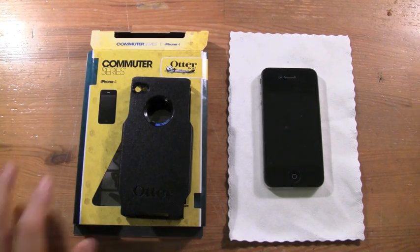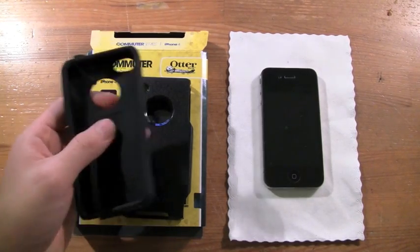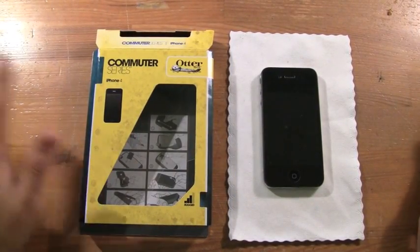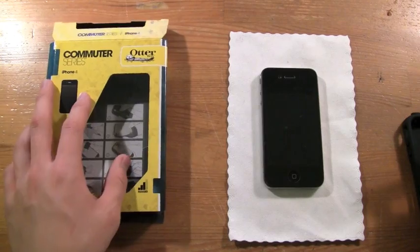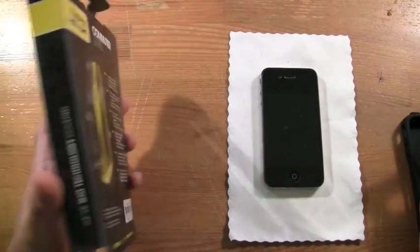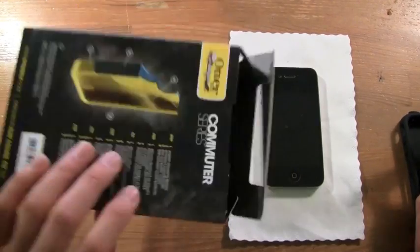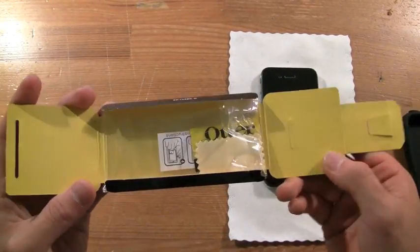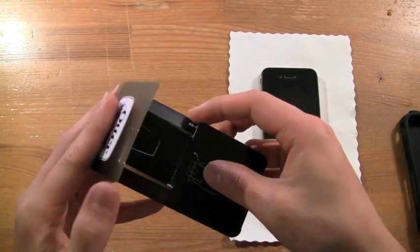So this is the Commuter Series — here's the silicone layer. It is a two-piece case, similar to the previous OtterBox I had for the iPhone 3GS. This is the box it came in — very nice, cool packaging. It does come with a screen protector, squeegee, and microfiber cloth, which is really nice.